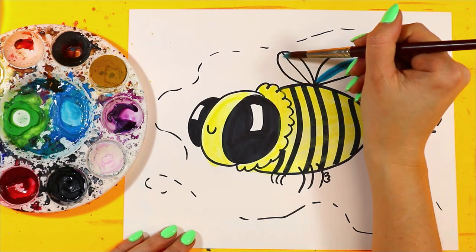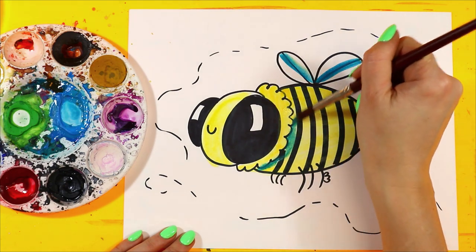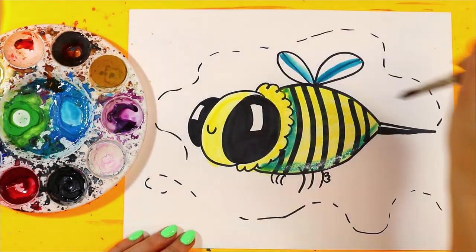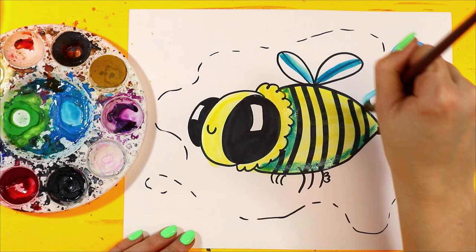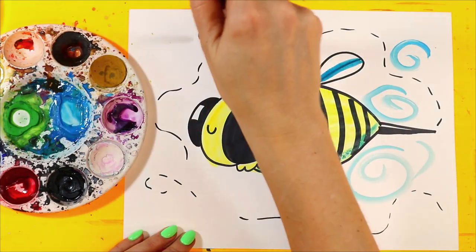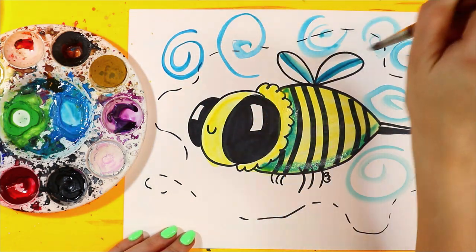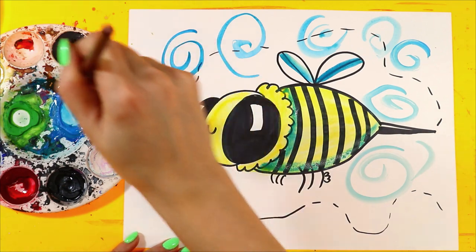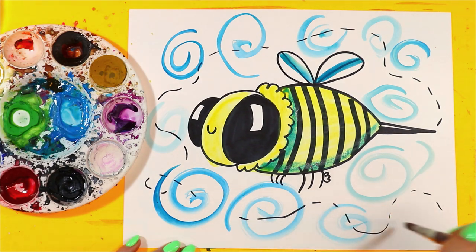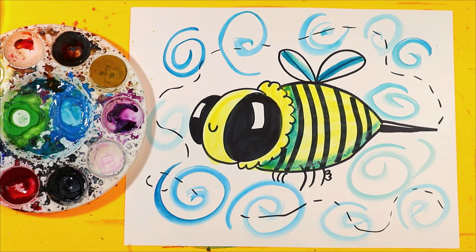We'll add a little bit of blue on the wings, and we can add blue as shading on the body. Then we can even add swirls around the background for the wind or air moving around the bumblebee. And just like that, Bumblebee is done.